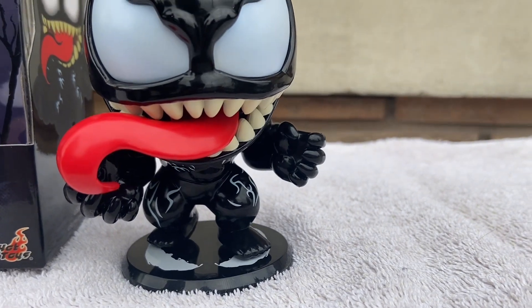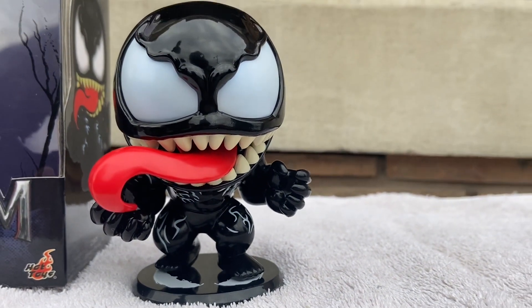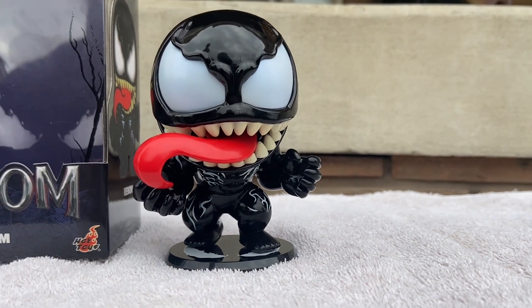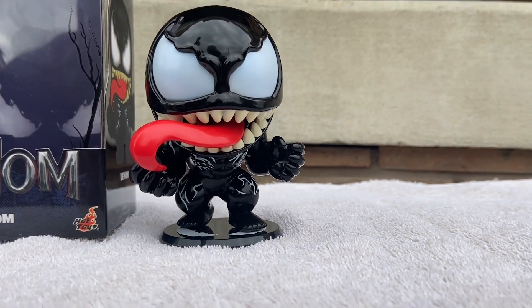So hungry. What, Venom? Hungry? Must eat. I think I might have an idea for you. Let's cut to the next scene here.